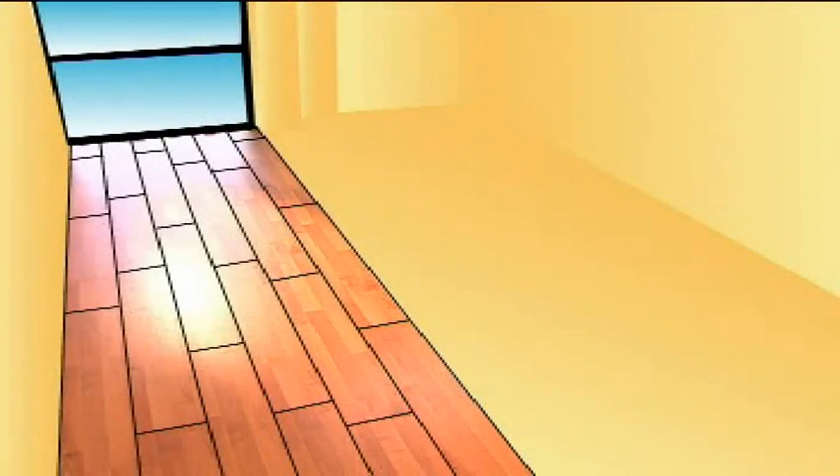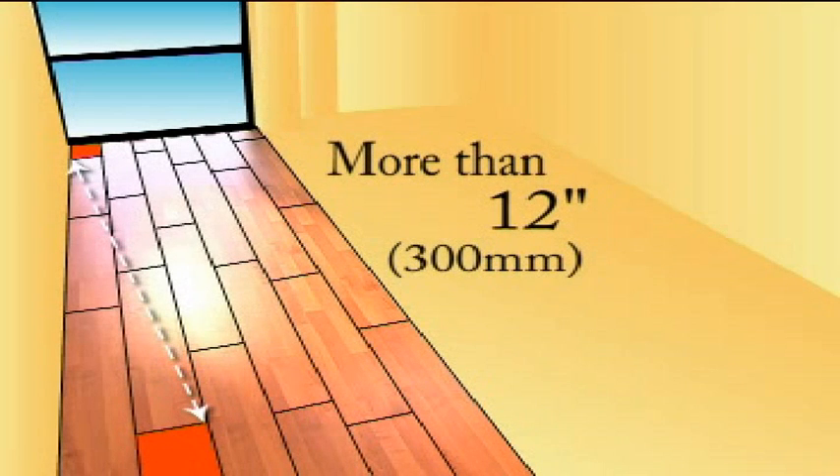The cut-off materials from the first row can be used to begin the second row, but must be more than 12 inches or 300 millimeters in length.